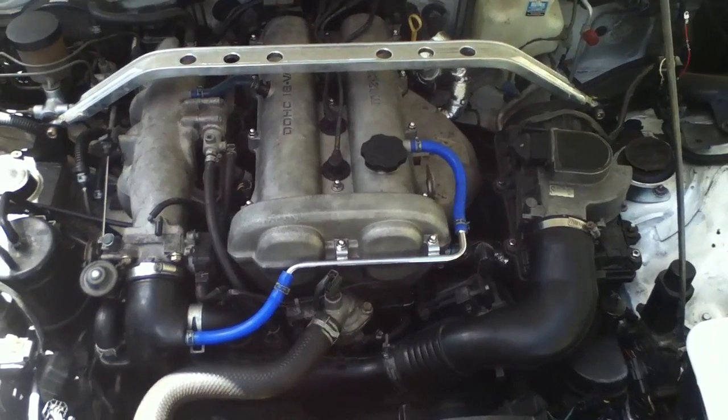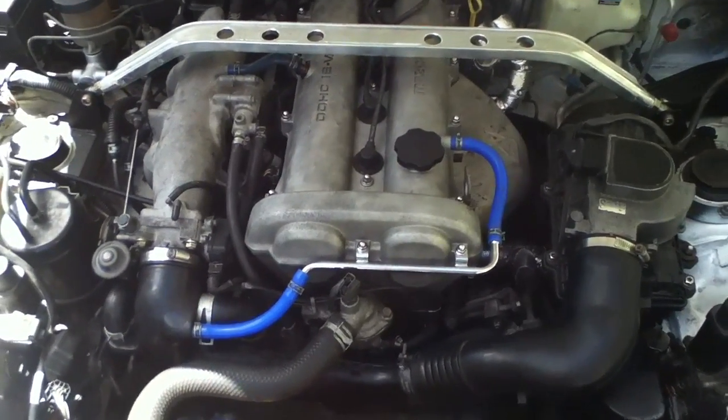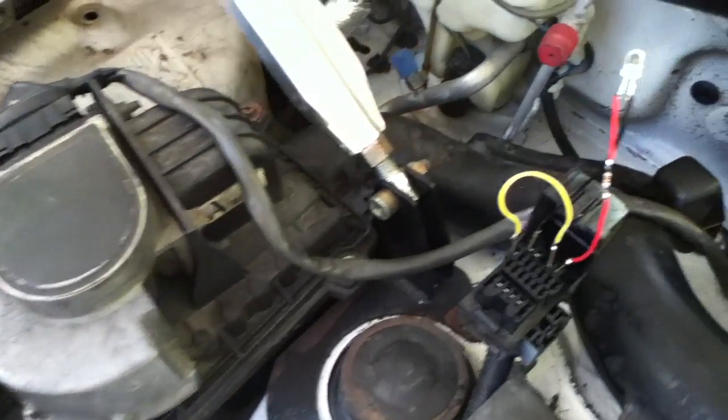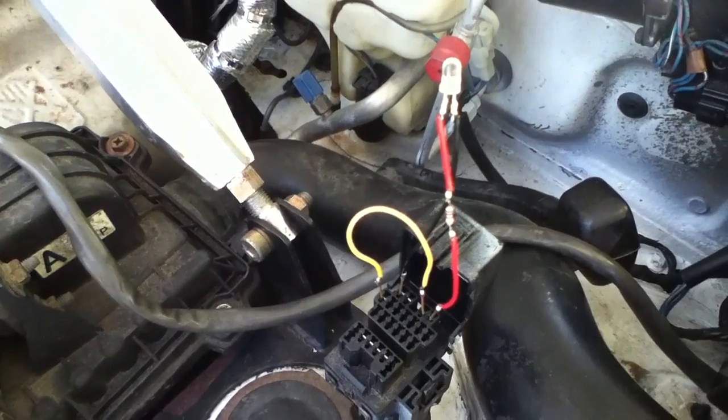What you want to do is find the diagnostic port. When looking at the engine bay, it will be on the right hand side, just next to the air flow meter — and here it is. As you can see, I already have a small setup here.